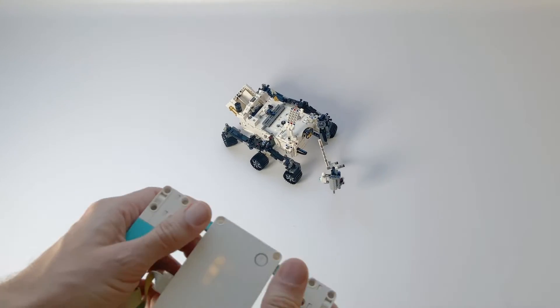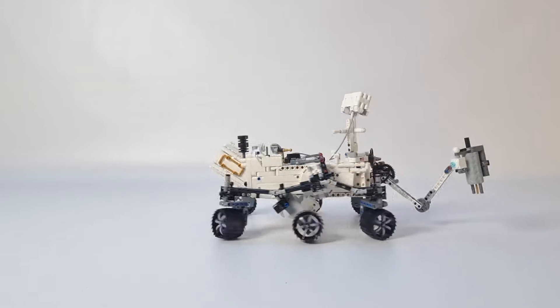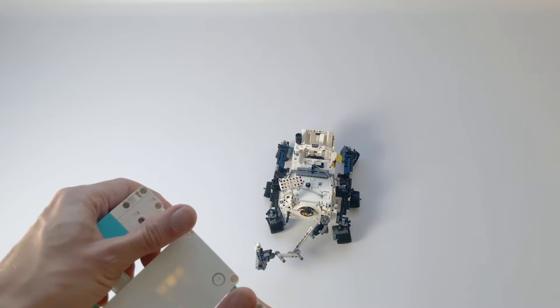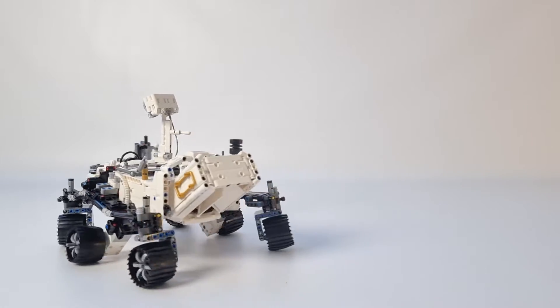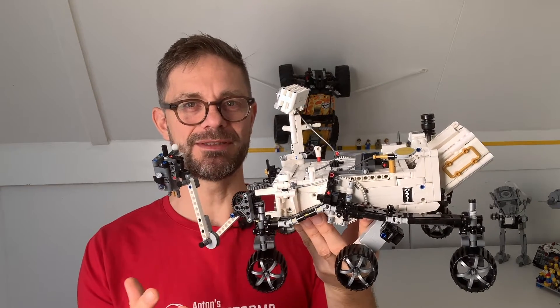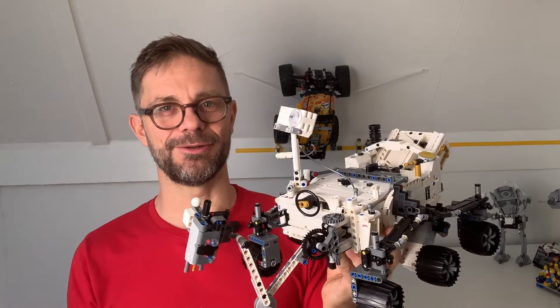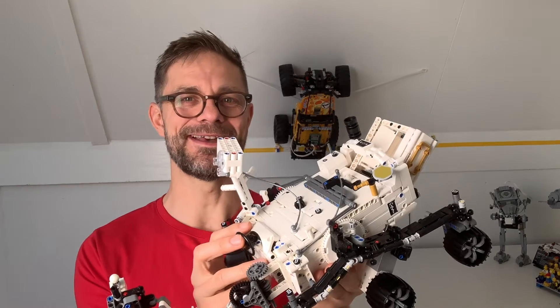I'll show you what the rover can do, and I also show you how I did the conversion and give you a little insight into the math and programming behind the wheel positions. The rover has quite complex movement with six wheels — it can rotate around its axis and make wide curves — so I had to do a little more math than I anticipated, but I worked it out and I'm sharing it in this video. Enjoy!